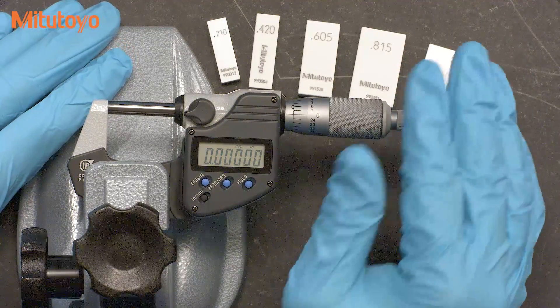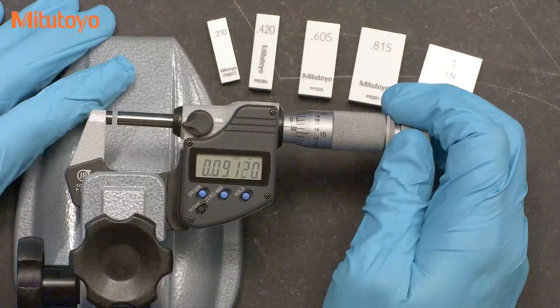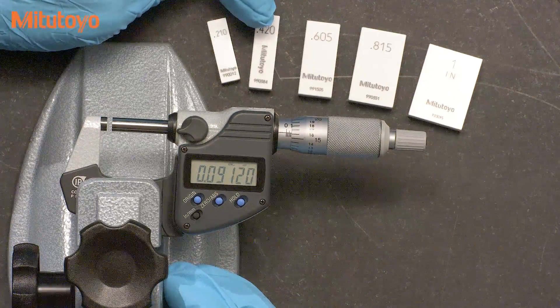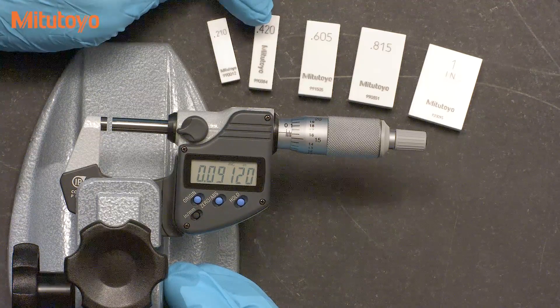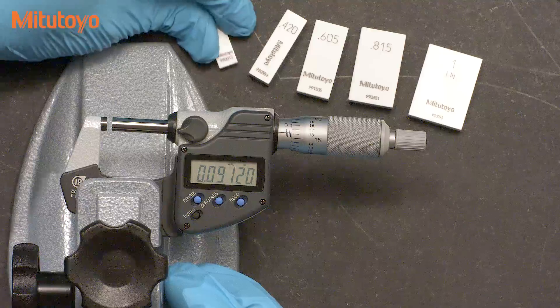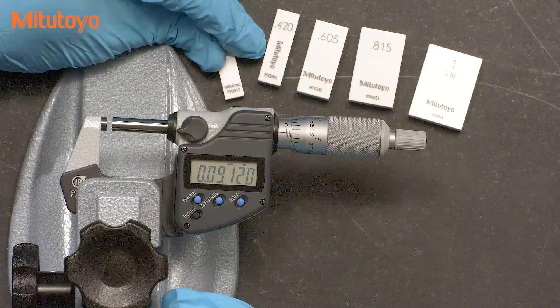Once we have our zero set, we'll check the micrometer at the first test point. We recommend the use of gauge blocks — there really isn't anything better to use, and you need something pretty accurate. Gauge blocks make a good reference standard for calibrating micrometers. The ASME standard recommends five specific size gauge blocks for calibration.